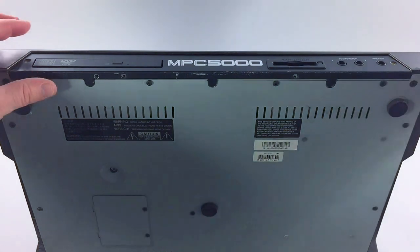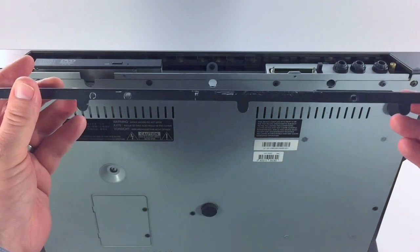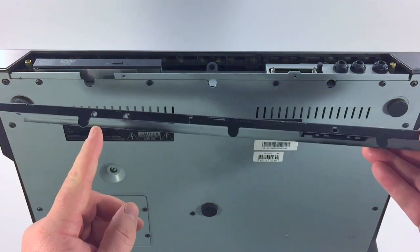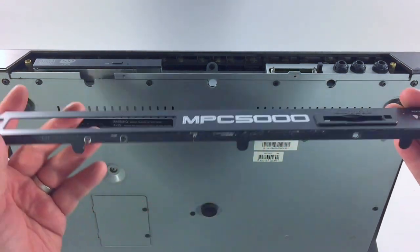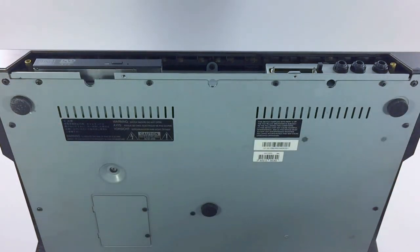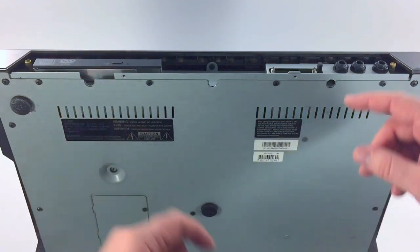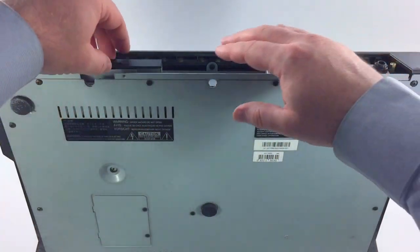Now that we've removed those screws we can take off this access panel. The access panel only has three screws on the bottom and two screws on the front. Once you remove the access panel you can get to the DVD drive and you can also get to the compact flash card.